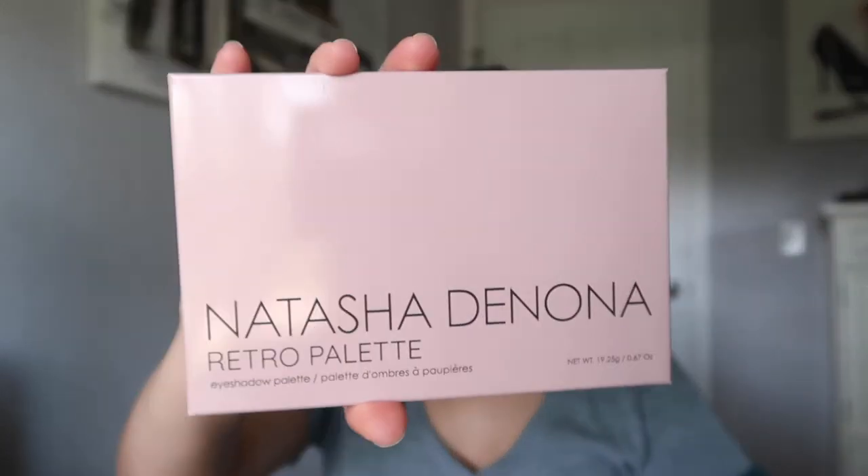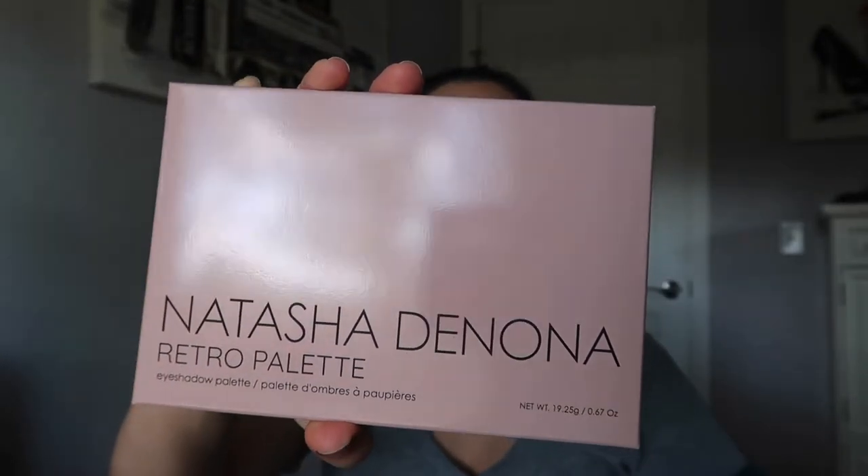But I am finally ready to do a first impressions on the new Natasha Denona Retro palette. This is the beautiful packaging it comes in. I don't know about you guys — when I first saw the leaked photos of this palette, I wasn't impressed. I've seen it done a thousand times before. I have all of those shades. But when I saw the actual pictures of it, I did see that there were a lot of cool tones and taupey tones in there that I really enjoy. So yes, do I have some of these colors in certain palettes? I do.